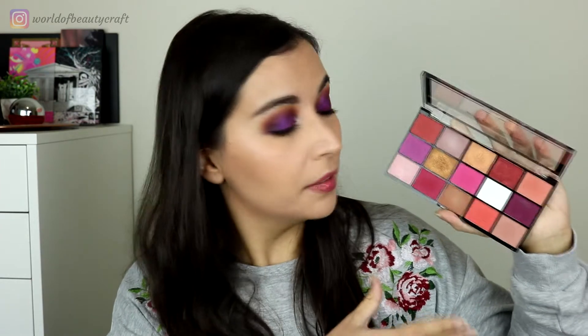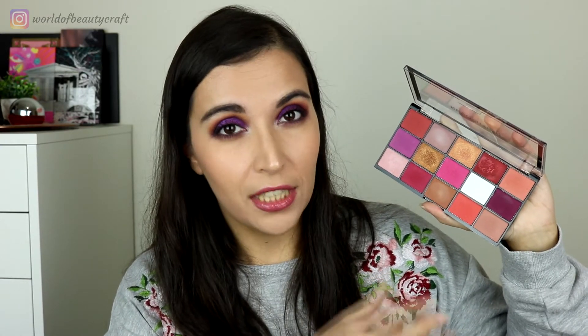Still, it is a very nice color story compared to the other one, and overall it is actually a pretty good palette. As I mentioned, one or two shades do need a little bit more work, but overall it is very good. The mattes are pigmented, they blend well, and the shimmers too.